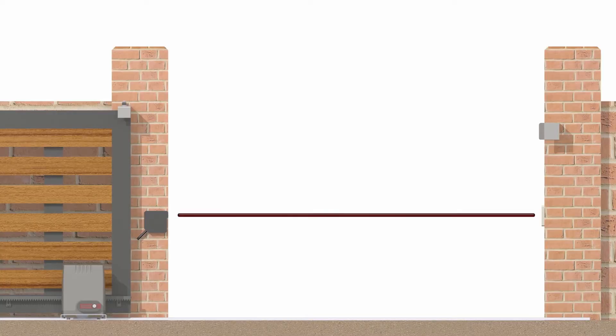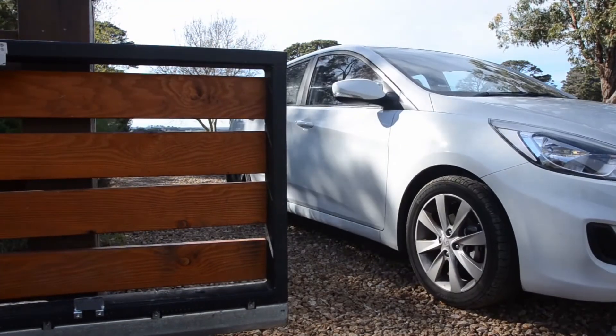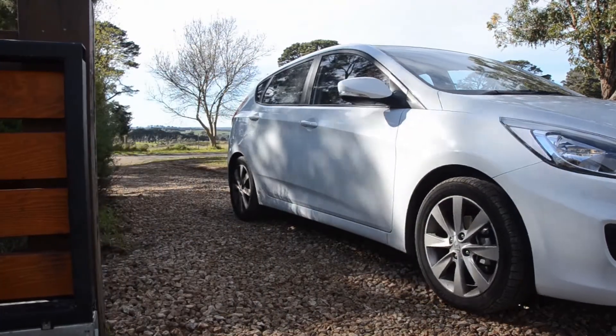If a pedestrian or vehicle passes through this beam while the gate is closing, the gate will stop automatically and then reopen, reducing the risk that the gate may close on a vehicle or pedestrian.